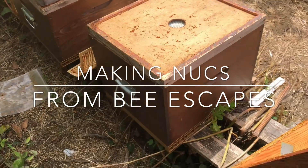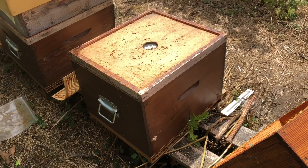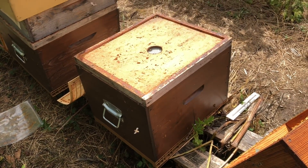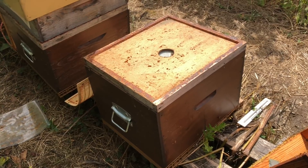We're making up some nukes today and I just wanted to show you what we do regarding the bee escapes. I try and use these bee escapes whenever I can because it means you have to come in the day before and put the bee escapes on, or at least give it two days if there's a lot of bees in the top.